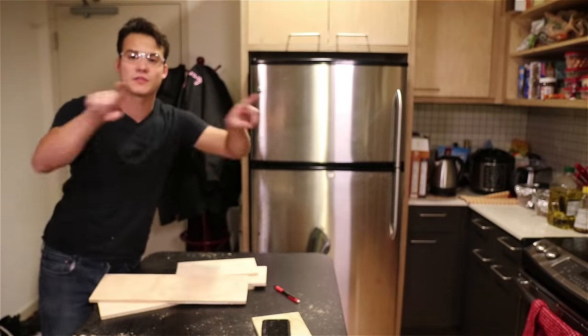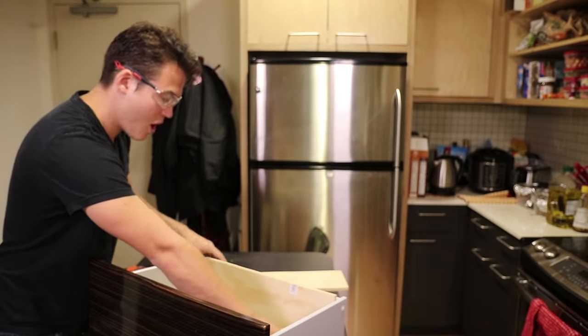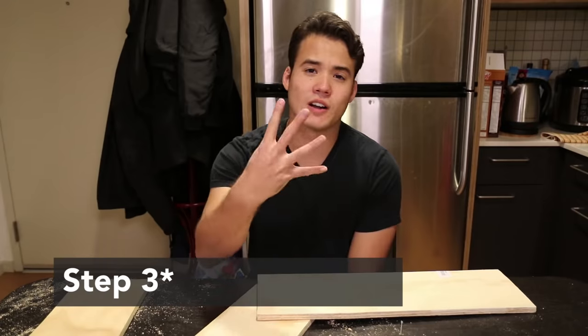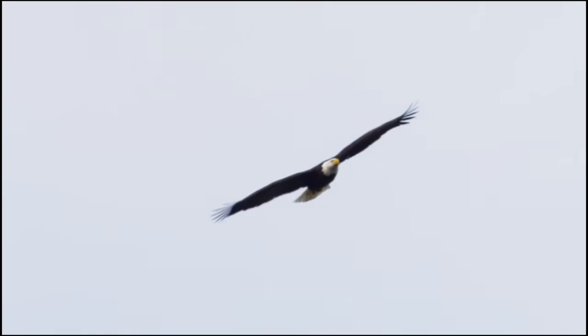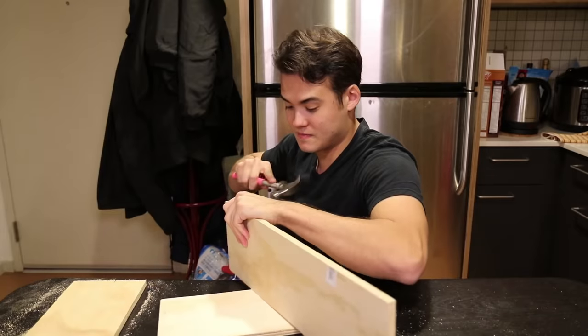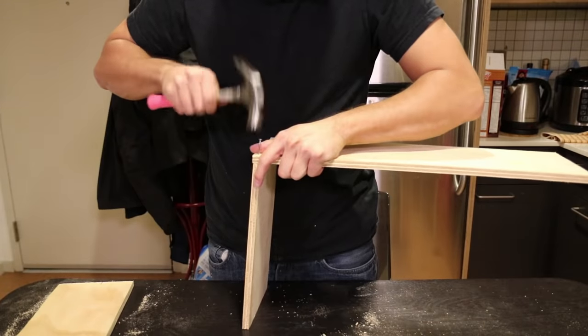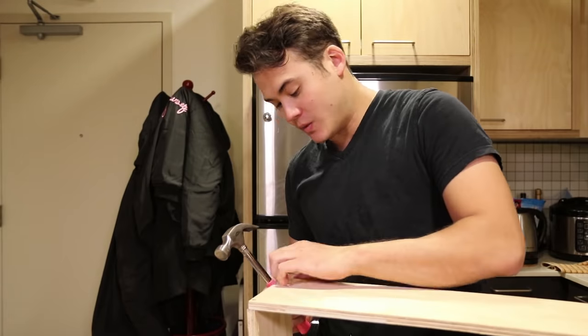We've got these four pieces — they're going to be the frame on the outside. The moment of truth is that these things have to fit on the outside. Oh my god, that worked! Alright, step four: I've got to hammer this all together. As badass as chopping the wood made me feel, hammering the pieces together made me feel like... I'm not even sure if that's going anywhere. Two nails in, two pieces stuck together. That's progress.